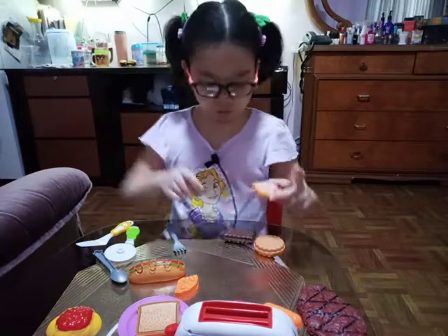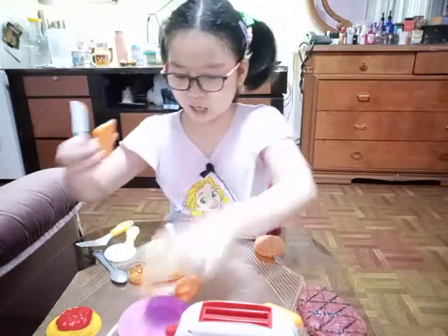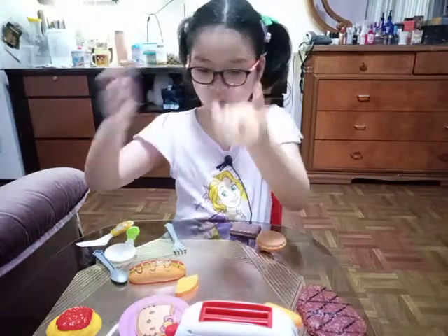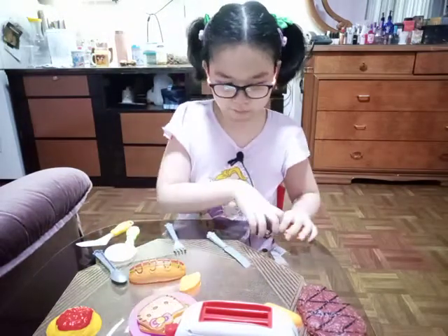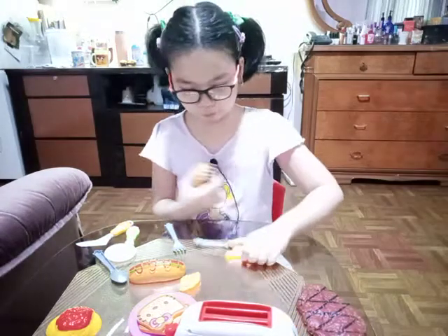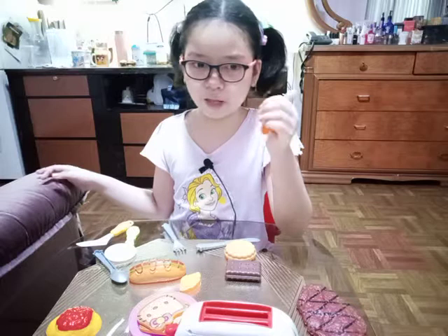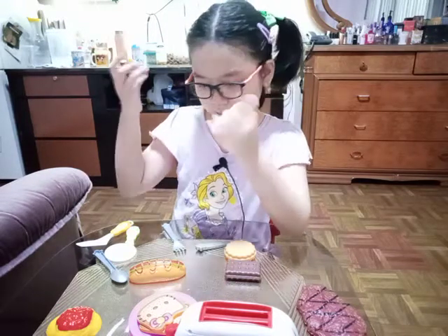You just pretend the spread is already on there. Next, put peanut butter on the Hello Kitty bread. Now they're both ready. If you want, you can have some food. Since this set doesn't have a frying pan, I just mix it sometimes with my other cooking sets.